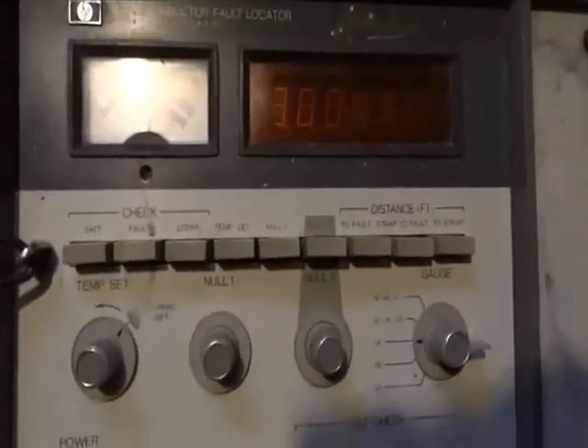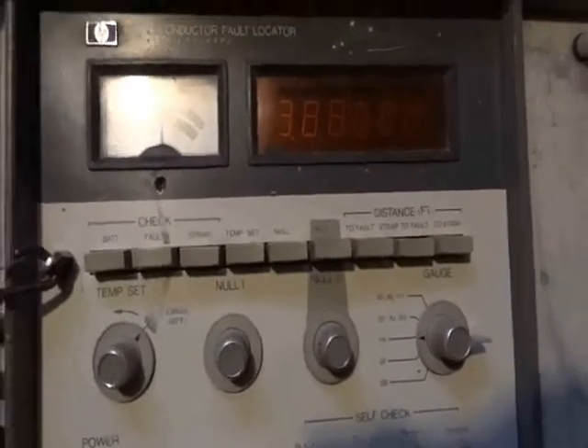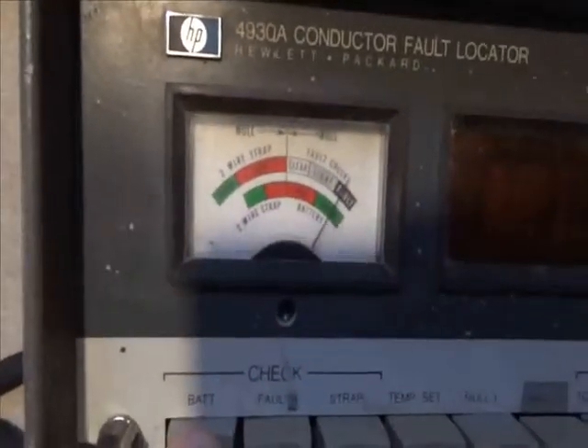This is a functional check of a Hewlett Packard 4930A Conductor Fault Locator. I'm going to check the battery. Battery's okay.